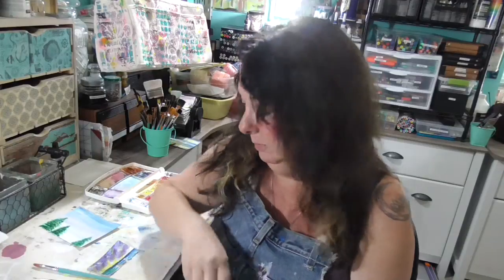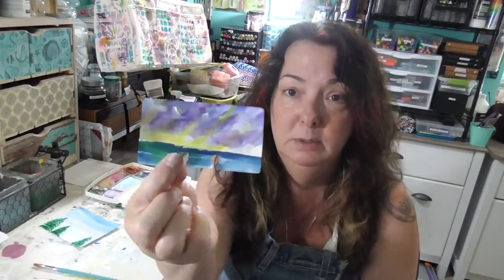Hey guys, it is Friday the 26th of June and I did my 30 in 30 Rolodex card today live on Ustream. I am doing a separate little video here to share it with you. Here it is.